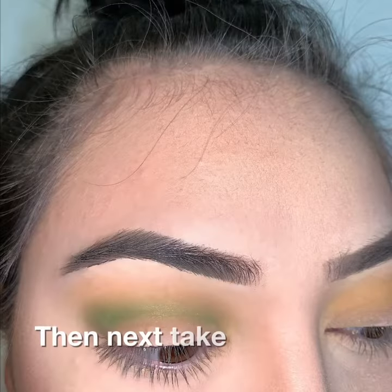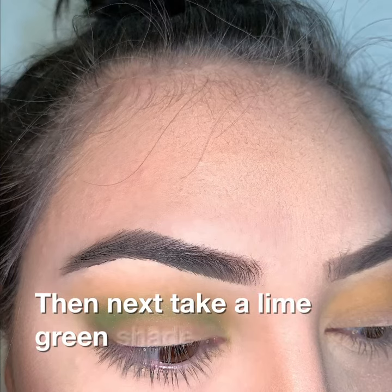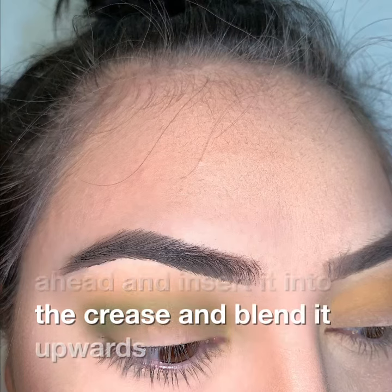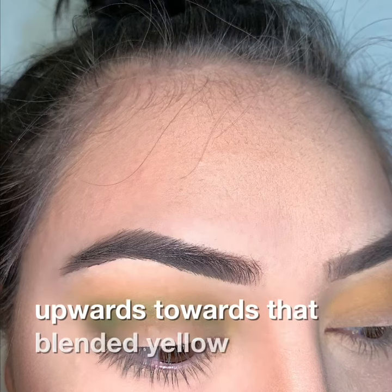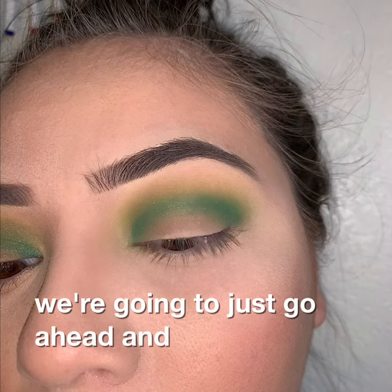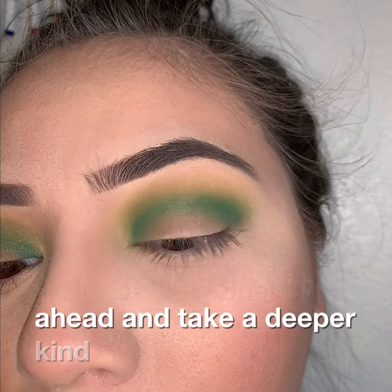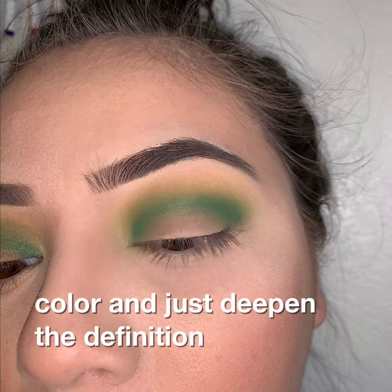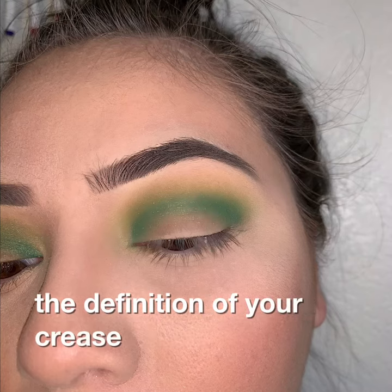Then next, take a lime green shade and go ahead and insert it into the crease and blend it upwards towards that blended yellow color. And then here we're going to take a deeper kind of forest green color and just deepen the definition of your crease.